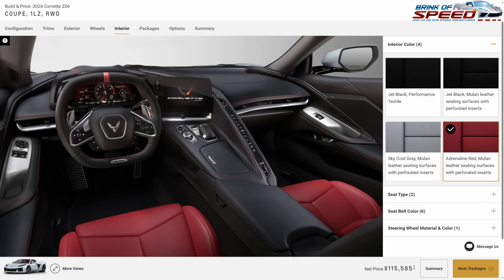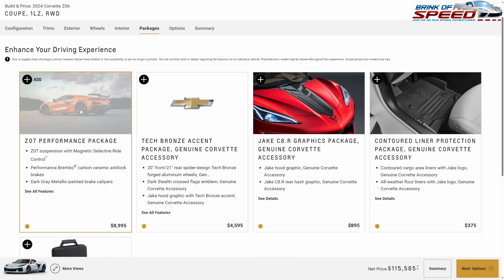With Adrenaline Red you get the center red stripe — it's the only interior that gives you the center stripe on the steering wheel and red stitching all over the car. So you're kind of getting a 3LZ look with a 1LZ-type interior. We're not picking any packages.